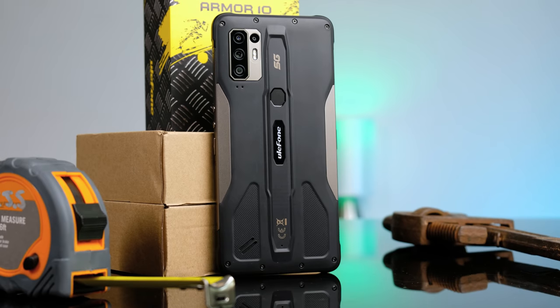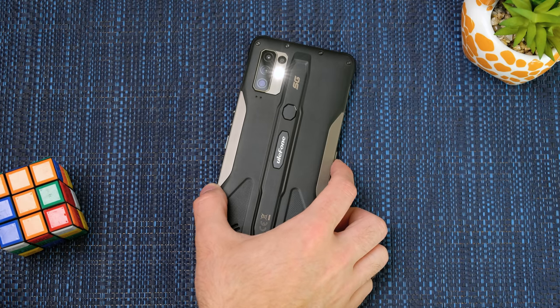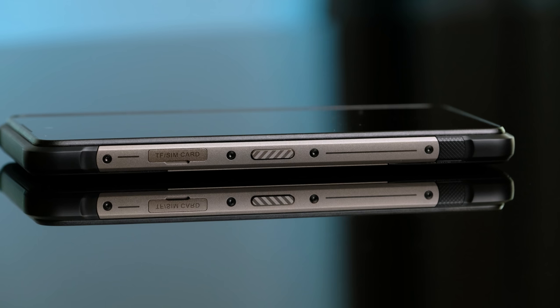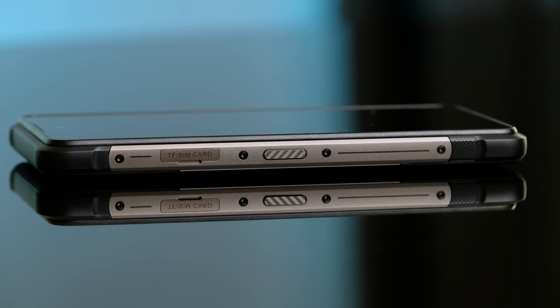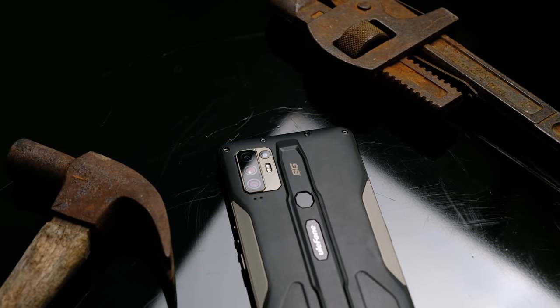The build quality is truly excellent. The rubberized corners and back should definitely help it in the event of a drop. I really love that there's a dedicated programmable key that you can set to turn on the flashlight, take a screenshot, or even open an application. The buttons all have a nice clicky feeling when pressed, and the machined surface makes them pretty obvious to find without looking. It's also surprisingly heavy — I thought my Oppo Find X2 Pro was heavy at 202 grams, but the Armor 10 weighs in at a whopping 333 grams, which is 0.7 pounds. It is definitely not a lightweight phone.